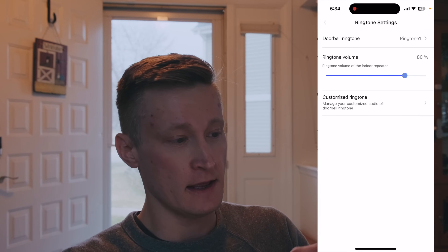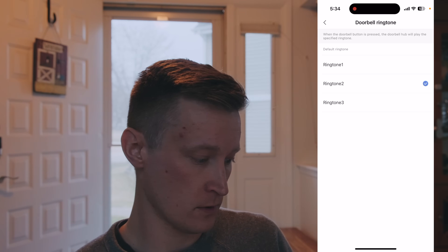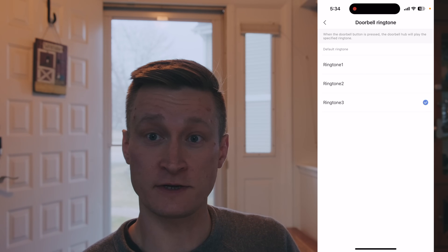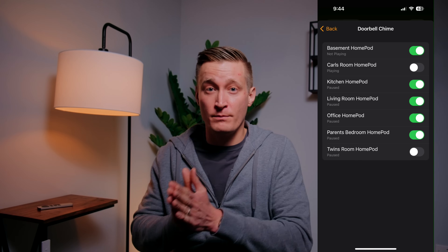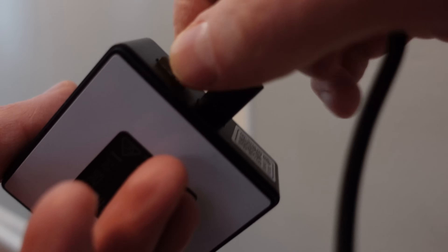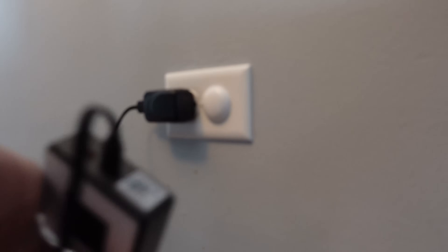You have choices between the default ringtone, ringtone two, and ringtone three. Thanks to HomeKit, the doorbell chime can optionally ring on any of your HomePods or HomePod minis. There's also an included micro SD card slot on the chime box where you can add a card to locally store continuous video recordings — more on that in a minute.